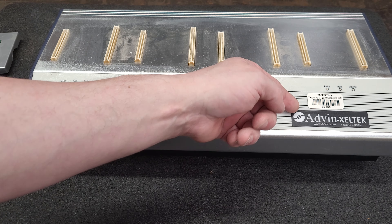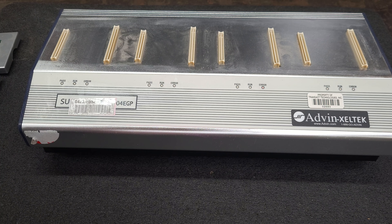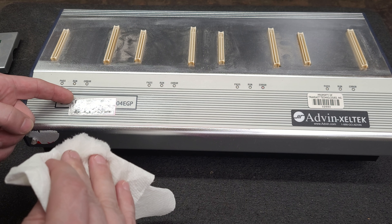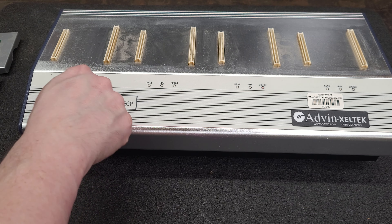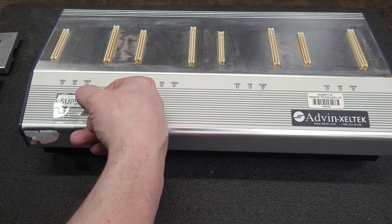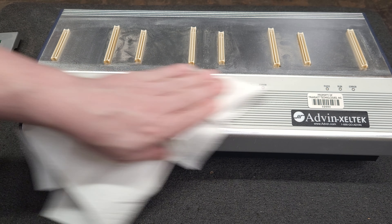Under this Advin sticker, I'm going to pretty much say it's going to say Zeltac on it. Advin is like a US retailer of the Zeltac equipment. Let's get a little alcohol and see if we can get this sticker off. There we go — yeah, that'll clean up pretty.